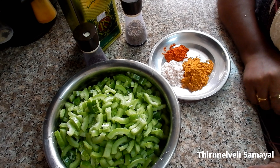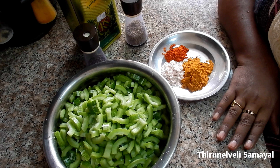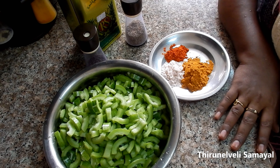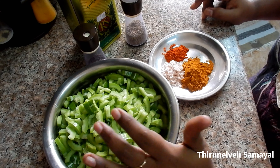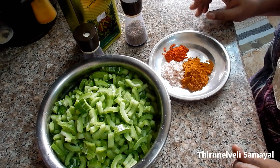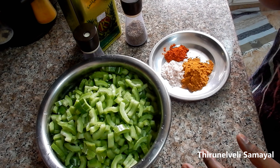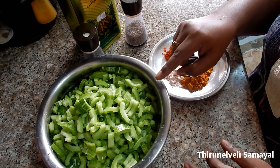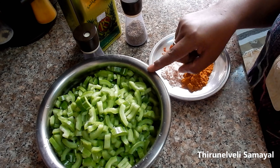Hi friends, welcome. In this video, we will talk about keto diet. If you look at keto diet, it is healthy.